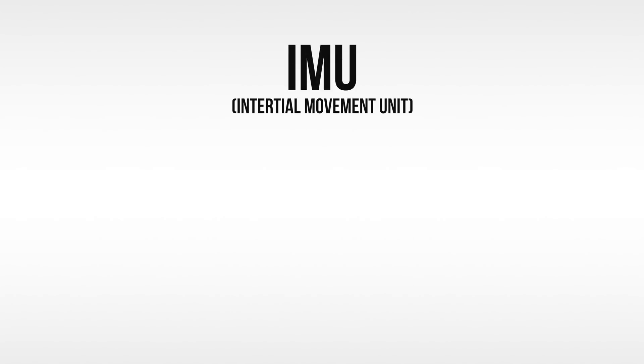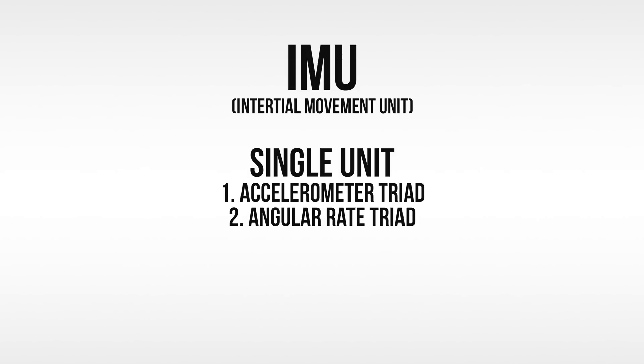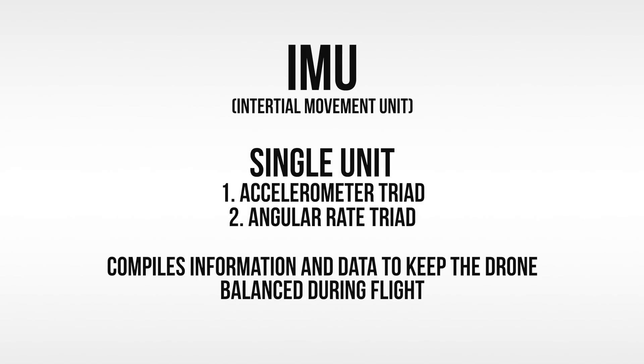For those wondering, the IMU, also known as the Inertial Movement Unit, is a single electronical unit that houses two individual sensors. The first sensor is the accelerometer triad, which ultimately deals with acceleration. The second sensor is the angular rate sensor triad, which has to do with the angular rate of the Spark. In short, the IMU compiles information to ensure the drone is balanced.